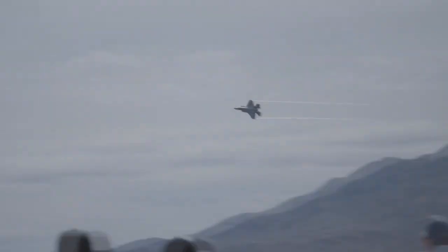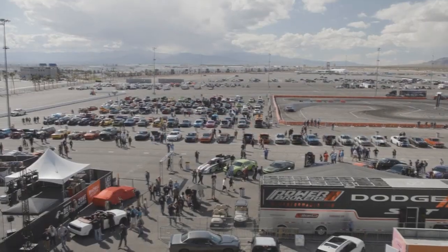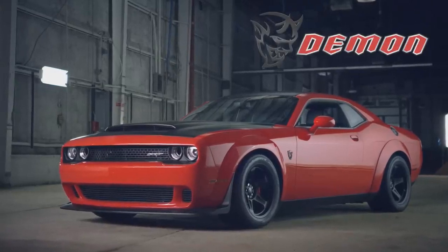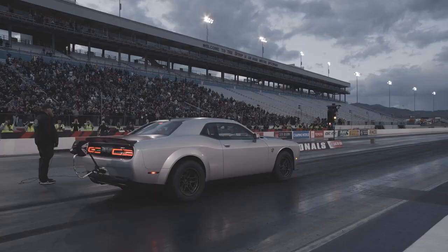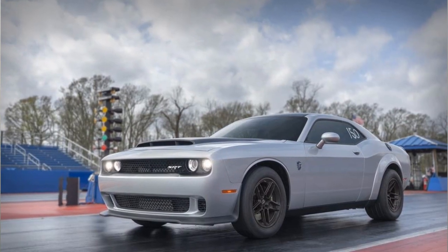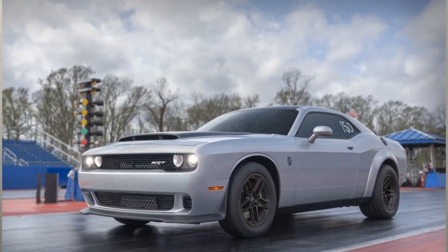Well hello everyone, and thank you for tuning in to my video on the differences between the 2018 Dodge Demon and the brand new 2023 Dodge Demon 170. Yes, in typical Dodge fashion everything's a mouthful. Without further ado, let's dive into it.